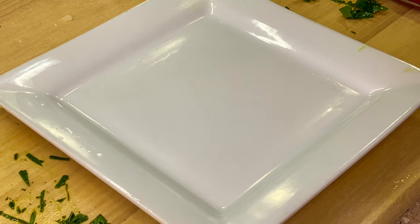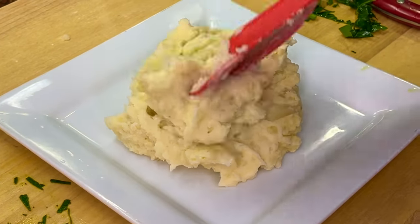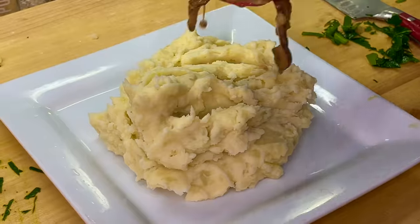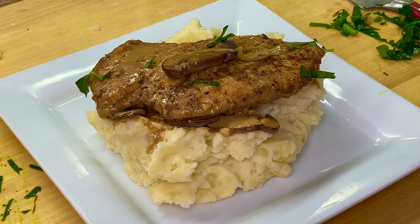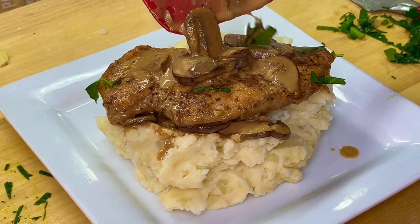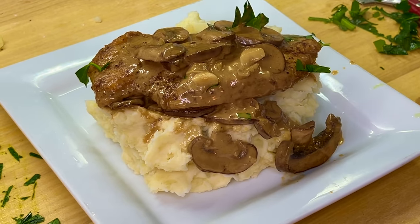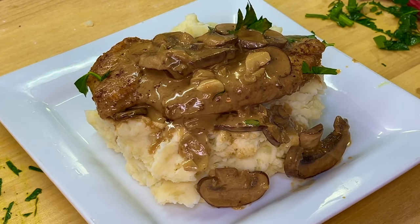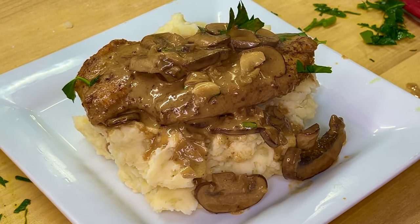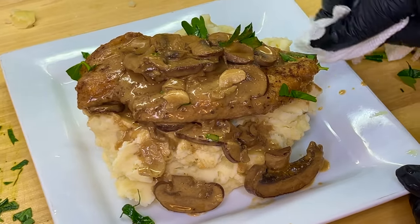Without further ado, let's put this beautiful meal together. Grab yourself a plate, let's add the potatoes, and last but not least, let's get our beautiful chicken and white wine mushroom sauce onto this beautiful bed of perfectly mashed potatoes. Let's get a little extra sauce along with some more mushrooms, then hit the plate off with some freshly chopped parsley. Perfection on a plate.